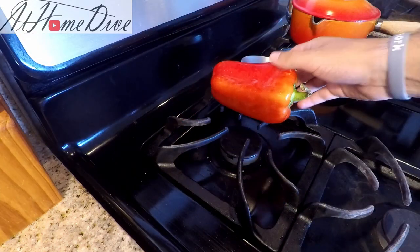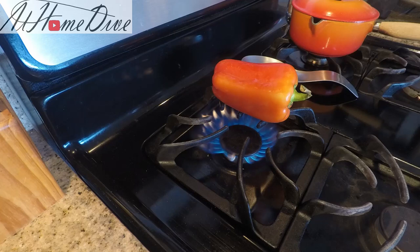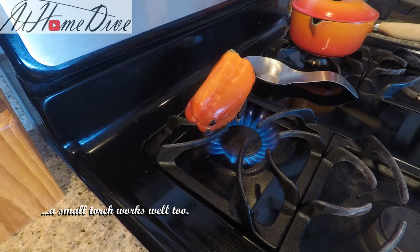Alright, so let's get going. The first thing we're going to do is take the red bell pepper and put it over open flames and char it until the skin's nice and dark all the way around. If you do not have a gas stove, feel free to coat it in oil and put it in a 500 degree oven and blister it all the way around as well.